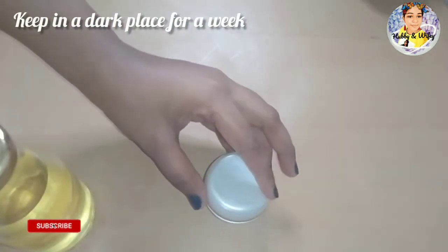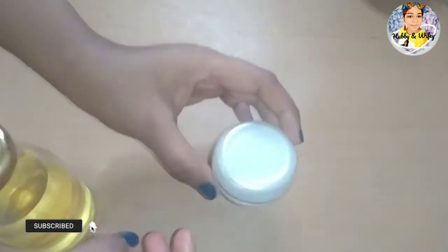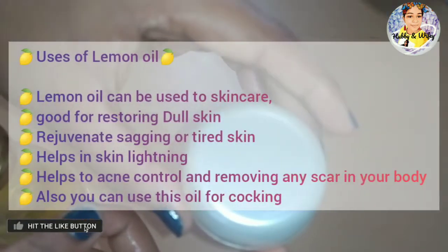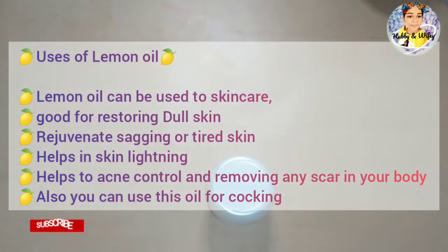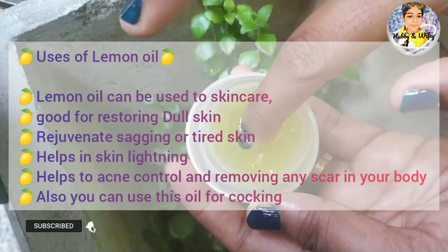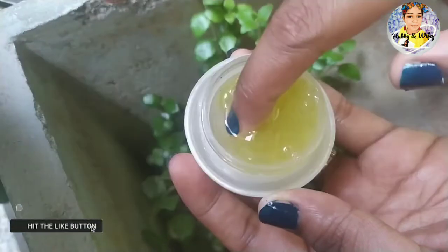The skin is not a fan of these. You can use the skin to remove the skin. This is the skin care. You can do the skin on the skin.